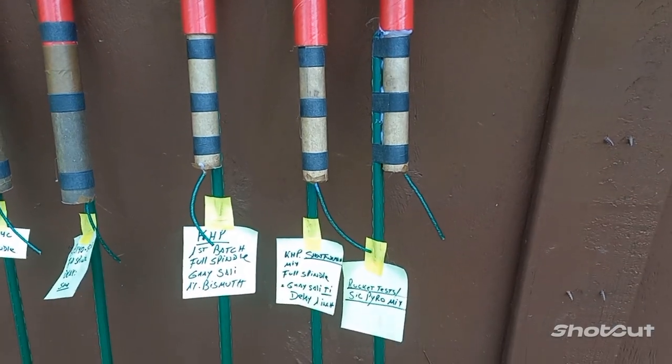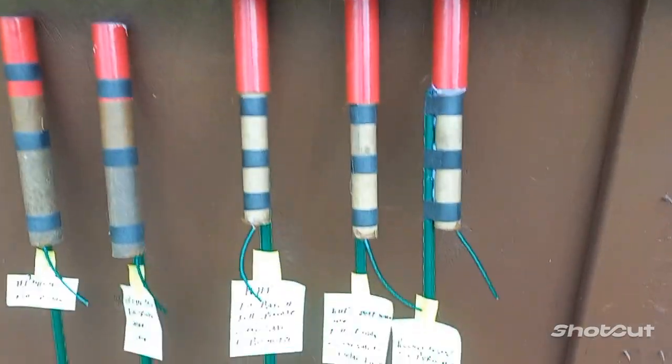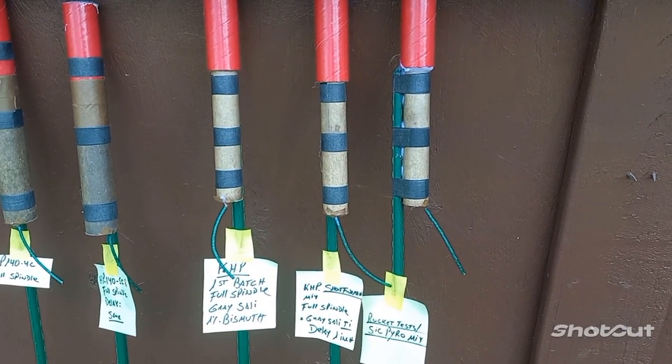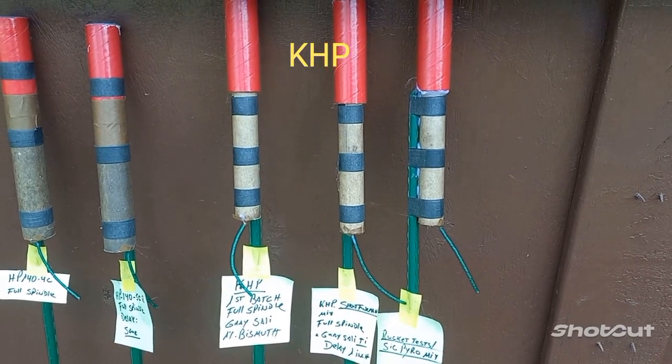Rocket number four: same spindle and NEPT tube. Formula from Short Fuse Men. Casper gave me this formula, and I believe it's going to work really well, so we're going to find out.